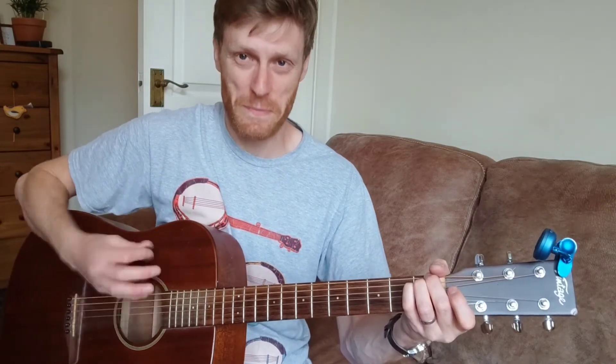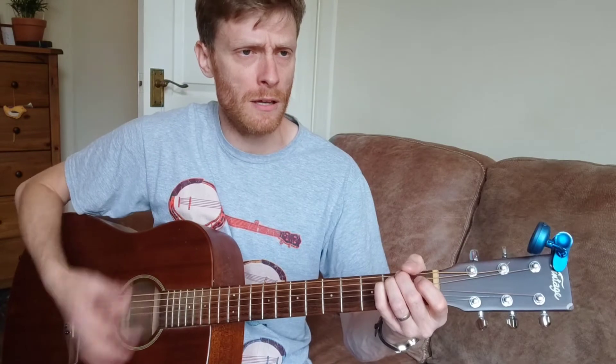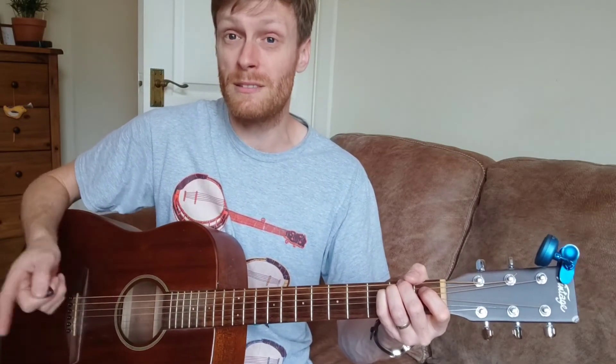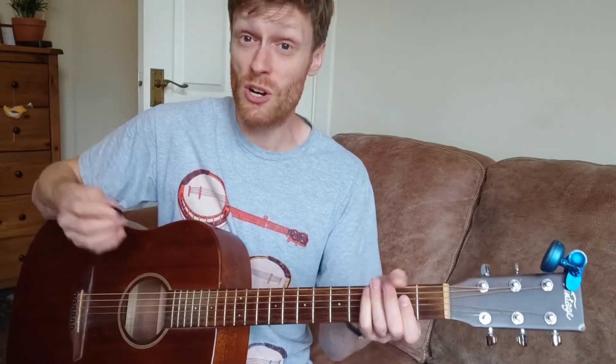And the 'wait in the fire' bit is just these fabulous drop D chords here. So you've got — wait in the fire — second fret — wait in the fire — wait in the fire, wait in the fire. And come out of it into the... and then you're back into your intro.